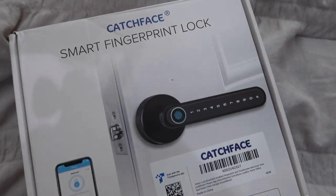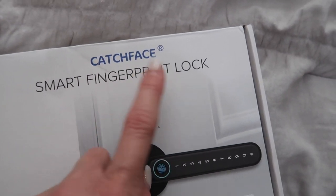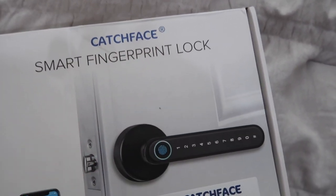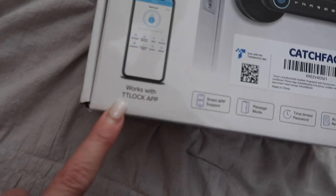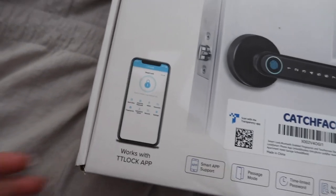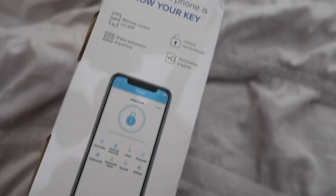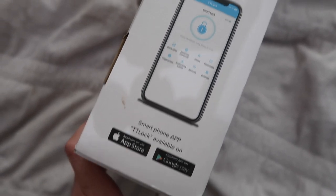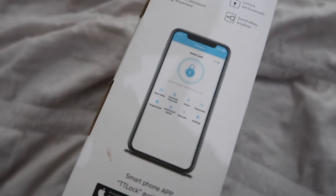Hey everyone, welcome back to another video. In today's video I'm going to be showing you guys this Catch Face smart fingerprint lock. I've never heard of this before so I'm really excited to install it and finally use it. It works on your iPhone or Android — you can see right here App Store or Google Play — so you can control it right from your iPhone or Android.